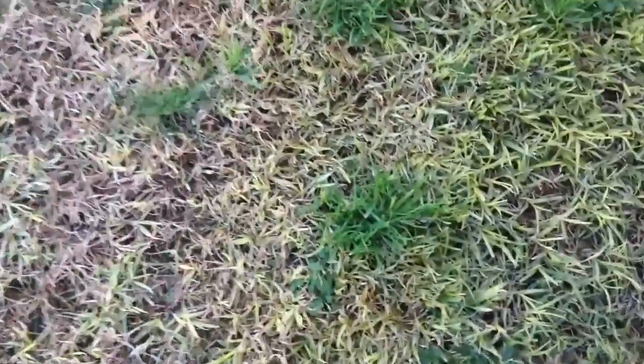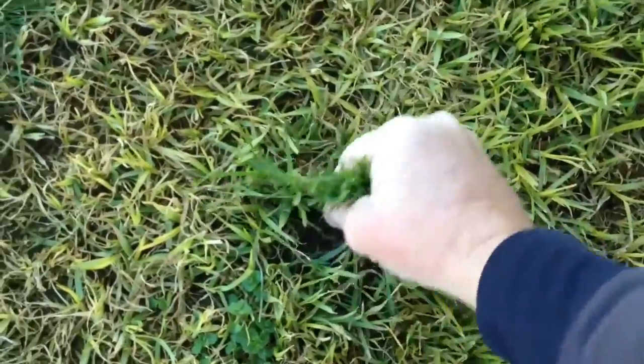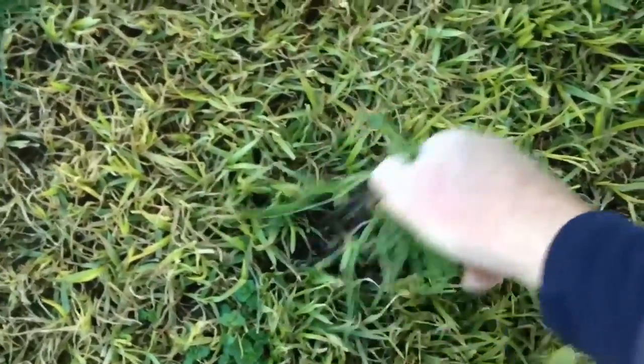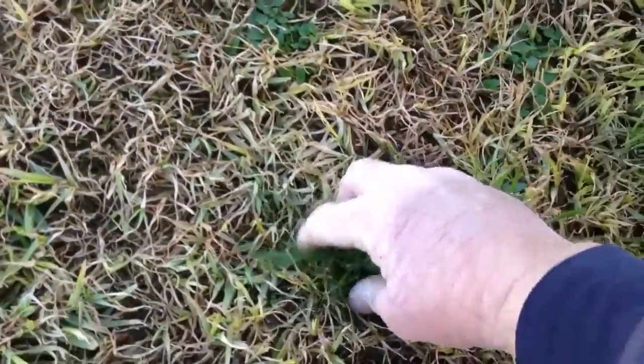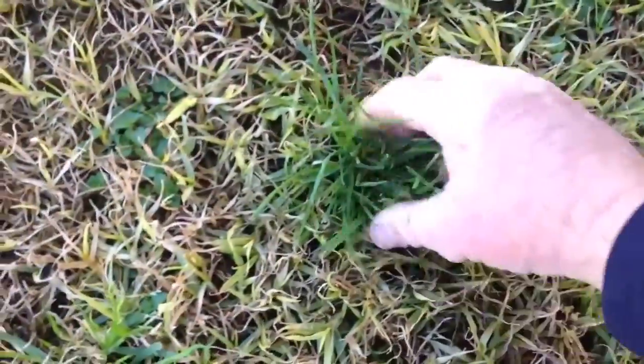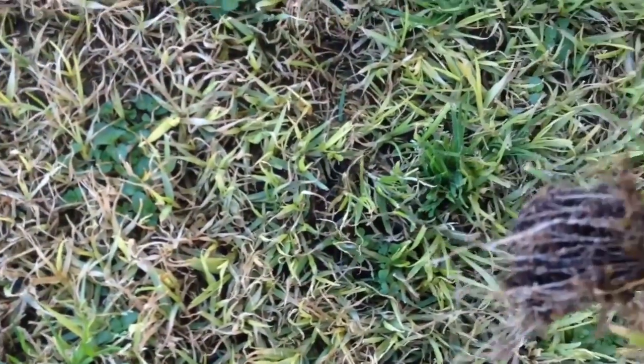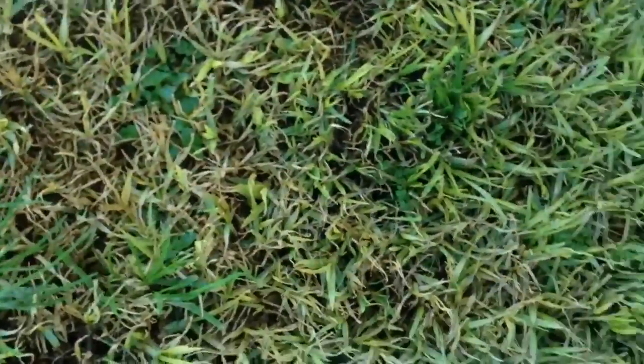Just grab a clump of the winter grass at the base, give it a little jiggle around, you'll feel it loosening up and then it'll come out — as you can see you get the roots and all. That's why I leave a little bit of length on it before I do this, it's easy to grab hold of. It has got a bit of seed on the top but it's ok. The ground's real soft and moist as it's winter time so it comes out very easy.